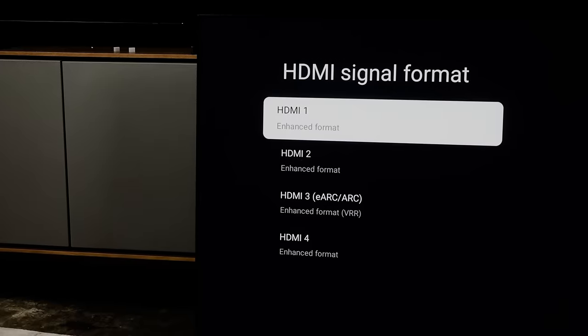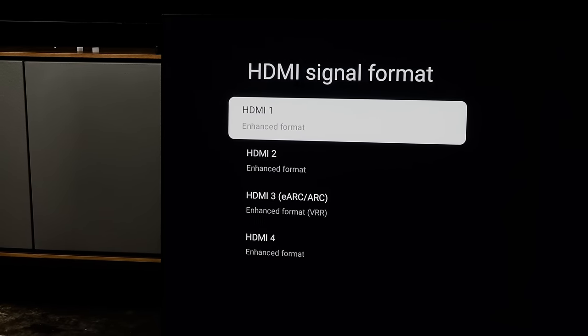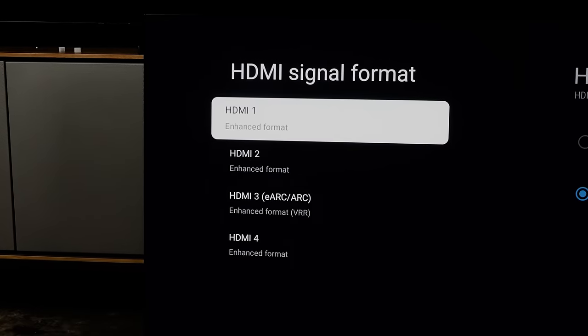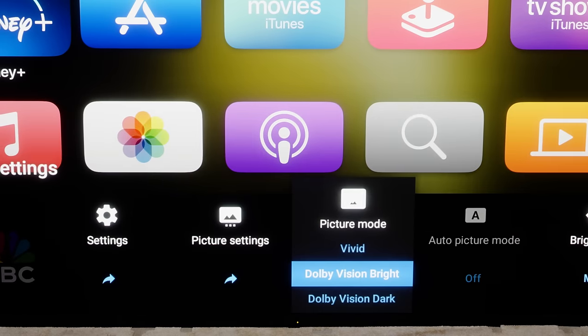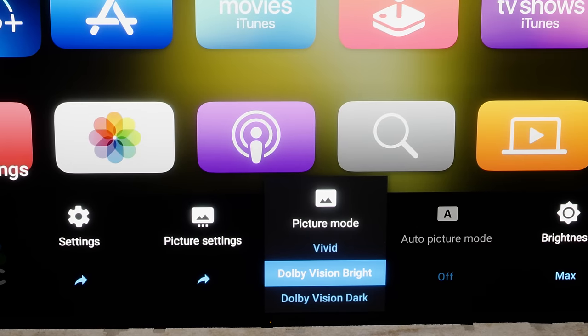It's no wonder that Sony changed this in its 2023 TVs. Anyway, Alex, connect your Blu-ray and Apple TV to HDMI 1, 2, or 4 — that'll leave your eARC port open — and just turn on Enhanced Format for the HDMI ports you want to use for HDR. You will then get the Dolby Vision that you want, need, and deserve.